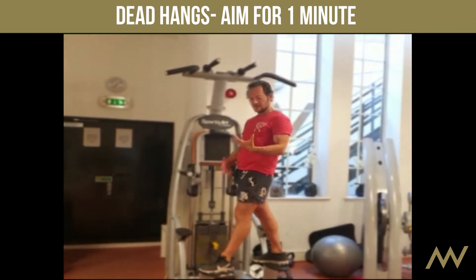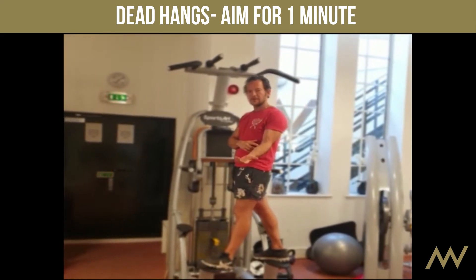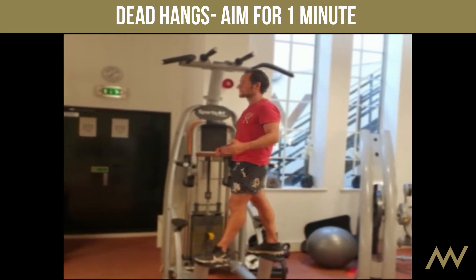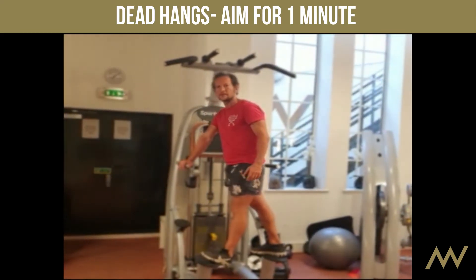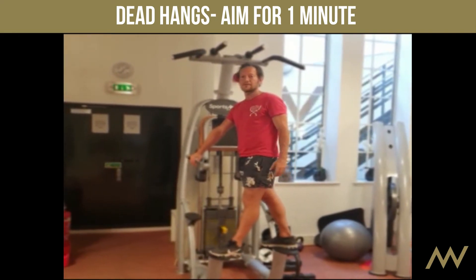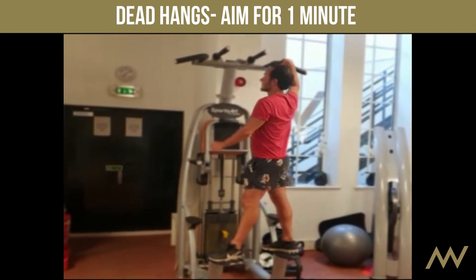Holding and hanging strengthens your forearms and your grip, and it's also going to warm up your body so that you don't hurt yourself. A lot of the time you can hurt yourself just by pulling too hard on one of these exercises when your body's not already warm.